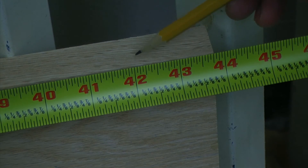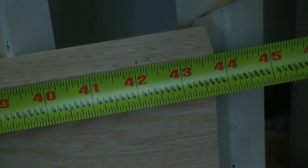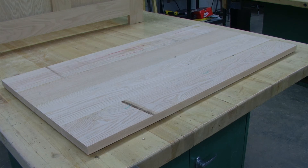Then I'm going to measure and mark my top at 42 and 1/16 and again use the panel saw to make my cut. I now have my top cut to exactly 42 and 1/16 of an inch.